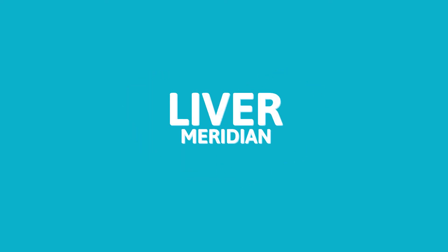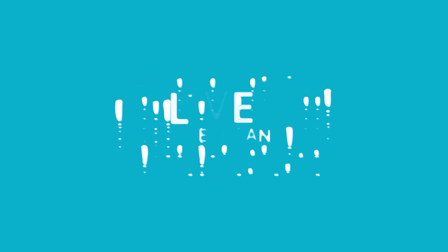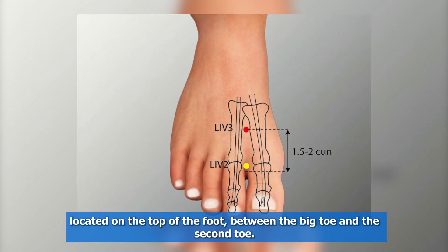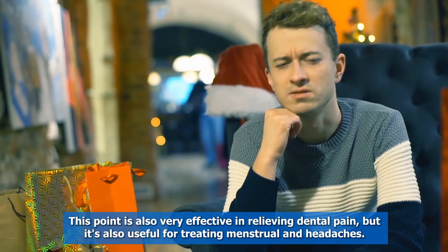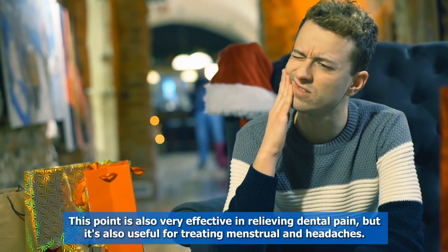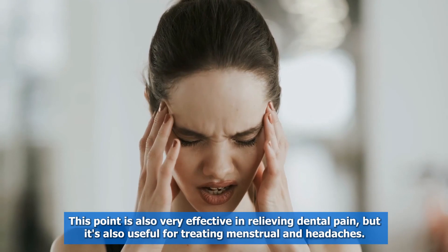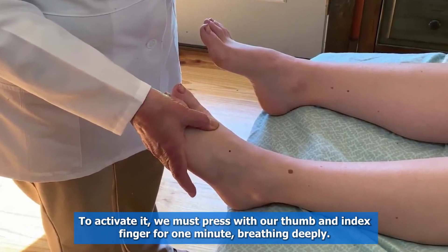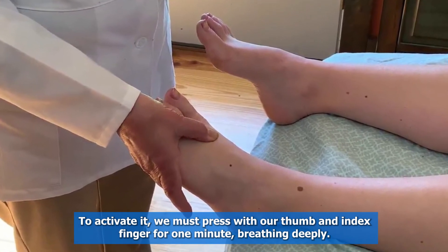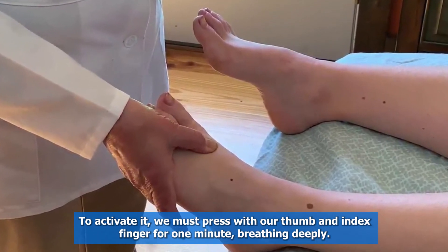The fourth point is the liver meridian, located on the top of the foot between the big toe and the second toe. This point is also very effective in relieving dental pain, and it's also useful for treating menstrual pain and headaches. To activate it, press with your thumb and index finger for one minute, breathing deeply.